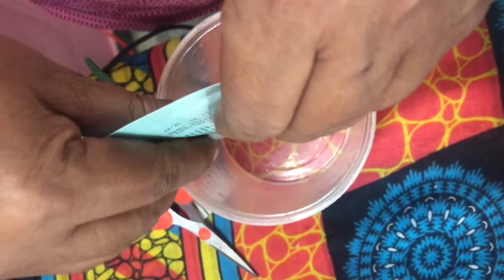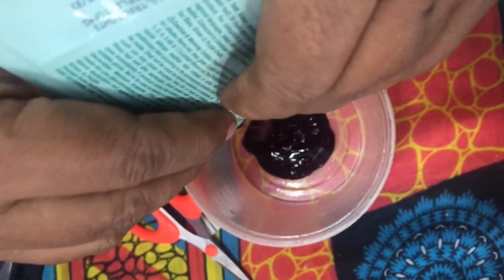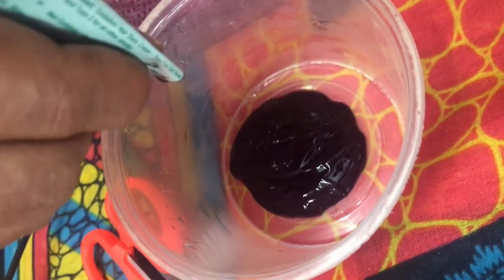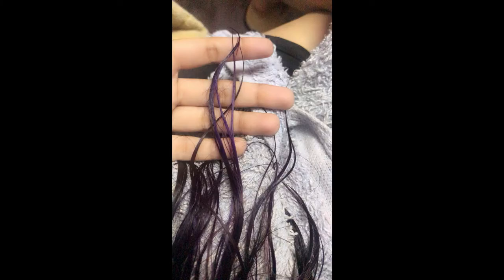Now I'm going to mix the color — the color is purple. The smell is good. I closed it for 1 hour, did a little extra time, and then did a hair wash.